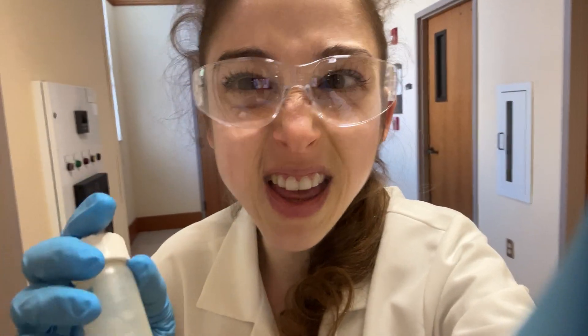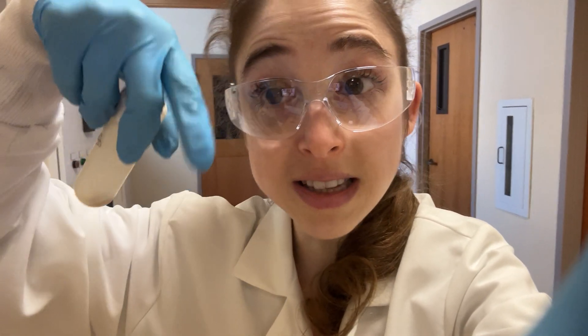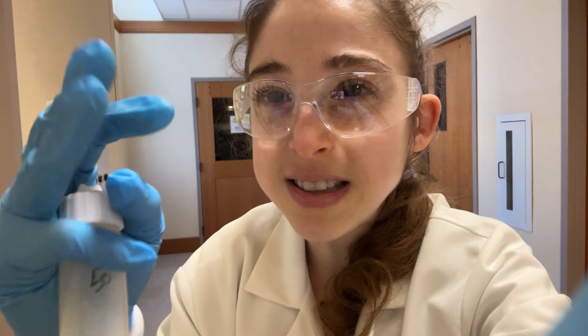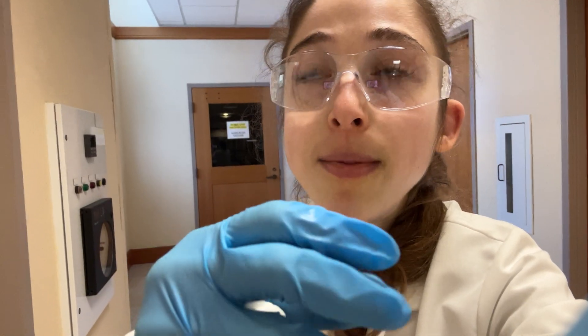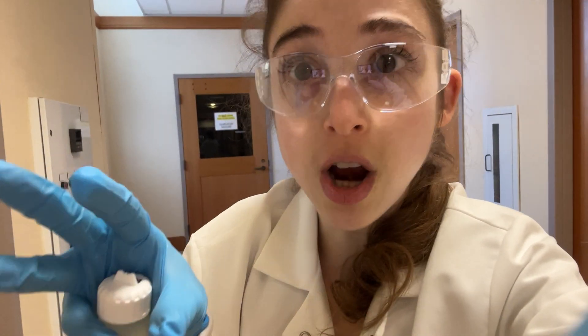We also did the enzymatic stuff and then stuck it in a sonicator. It has this probe that sets off ultrasonic waves - like how you clean jewelry with ultrasonic cleaners, except more powerful. As waves travel through the liquid, you get areas of high pressure and low pressure. In the low-pressure areas, air bubbles form, and when the high pressure hits, those bubbles burst, sending out little shock waves. This process is called gaseous cavitation, and it helps with breaking up and shearing the DNA.